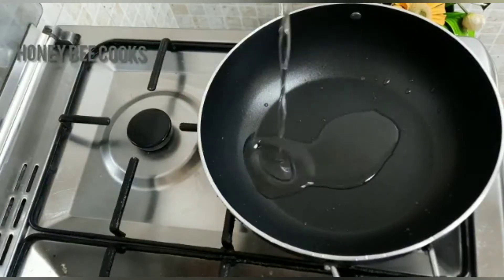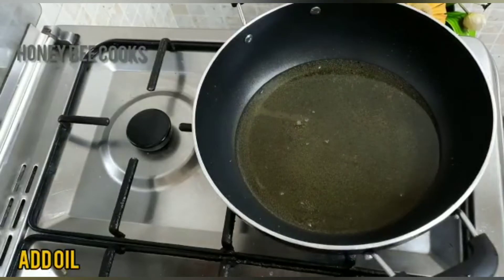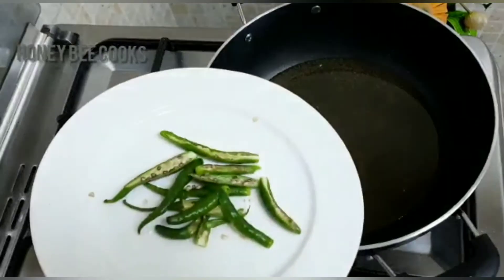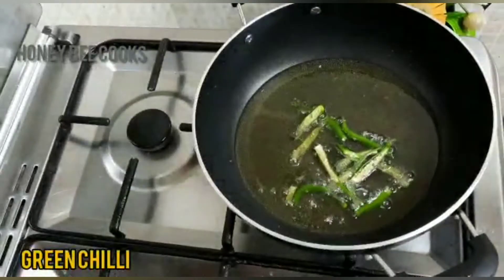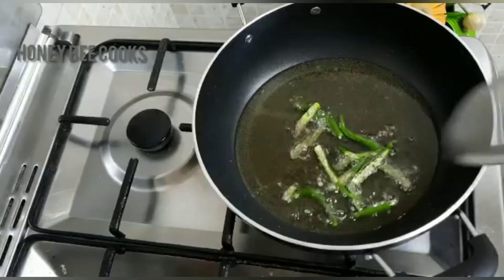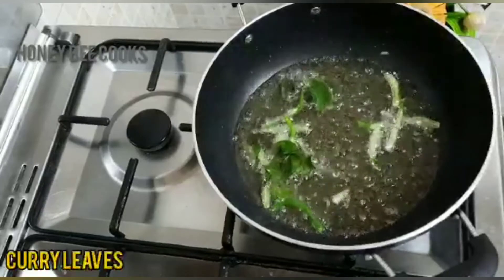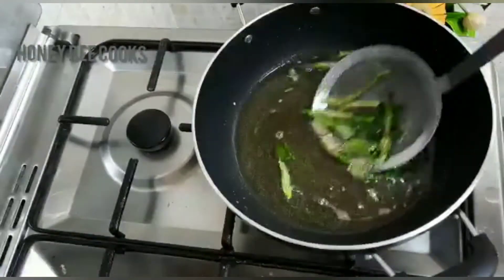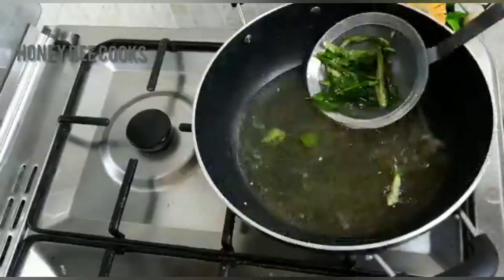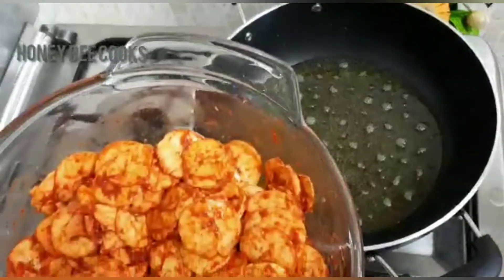I will fry it well. I will add the flavor to this — this is the taste of it. I am going to fry it in the pan.